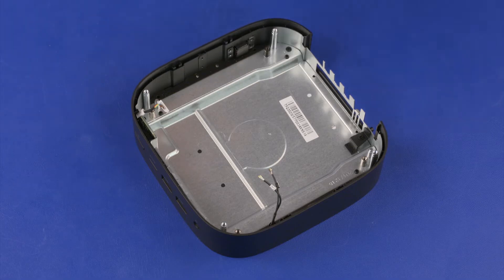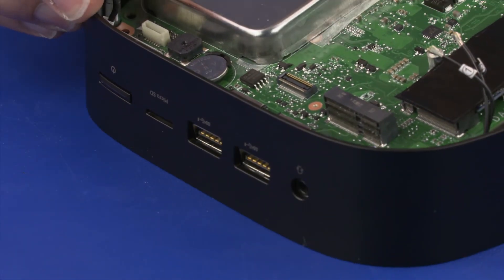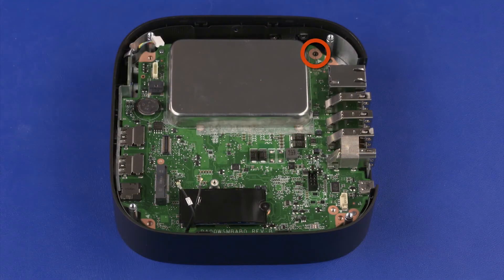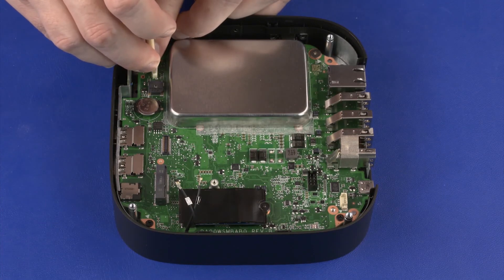Replacement. At an angle, toe the external connectors on the front edge of the system board into the cutouts in the middle frame and lower it into position. Replace the 3 mm P1 Phillips-broad-head screw that secures the system board to the middle frame. Replace the three 4 mm P1 Phillips-head screws that secure the system board to the middle frame. Connect the power button board cable into the connector on the system board.